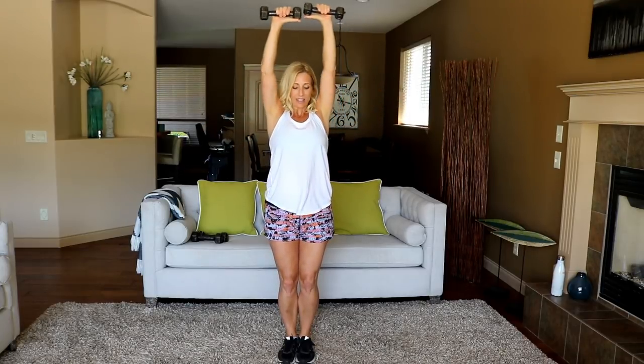If you want to get a good workout in but still have time to do other things in your day, this is the one for you right here.